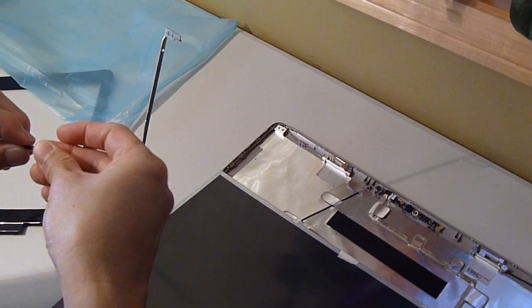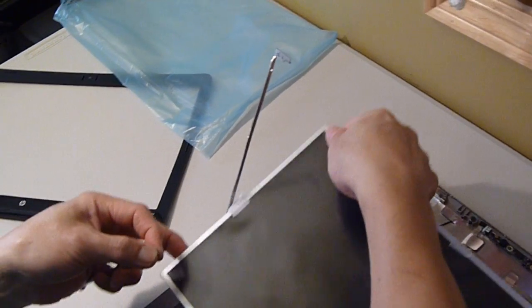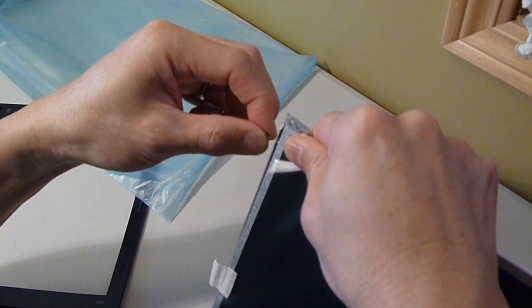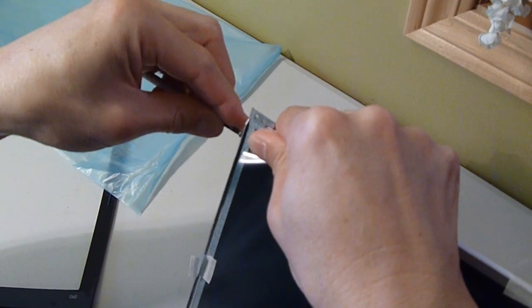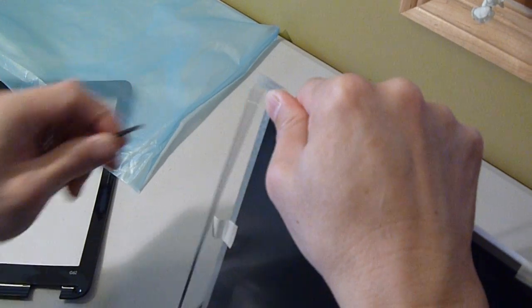All right. Now you can start screwing the edge screws back so you can hold the laptop screen with the panels on the side.